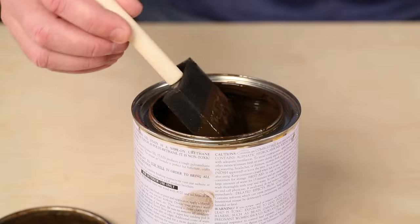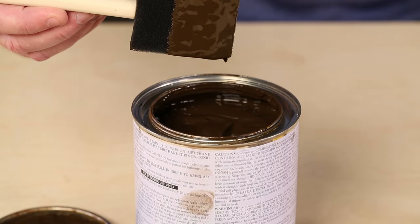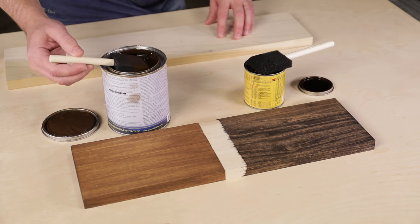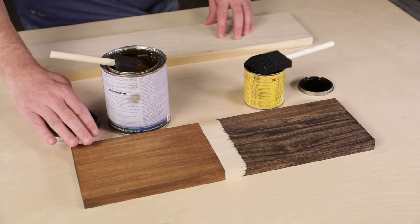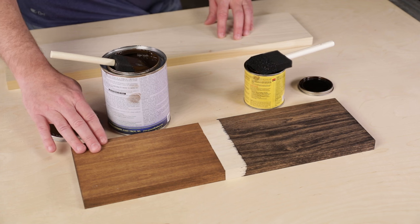That's why we like gel stains. They're thick, almost like pudding, and that means they won't soak in as deeply in those hard and soft areas, and the result is a much more consistent, even color.